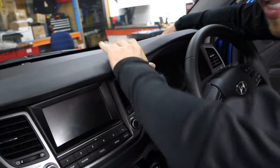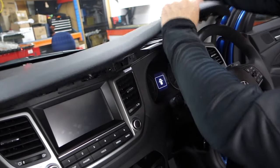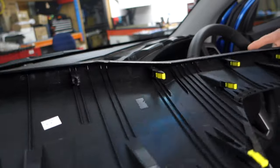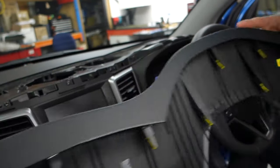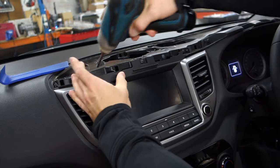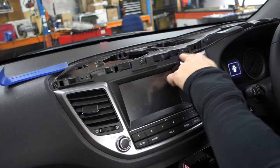Once you get that first release, you're just going to keep pulling — there are probably about twelve clips in here and they're hard. Use a little bit of muscle and grip. Once it's off, you're going to have three Phillips head screws right here: one, two, and three.